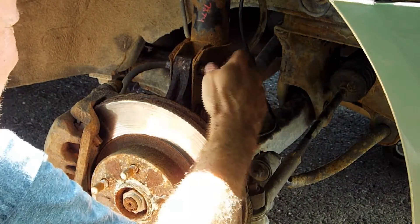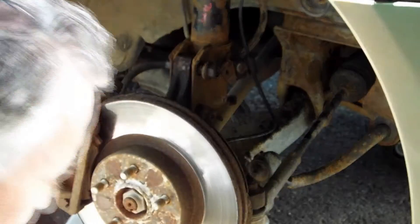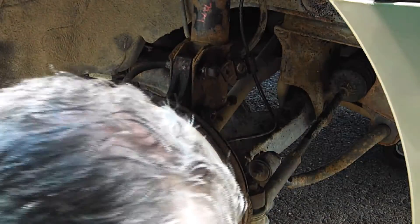Push it around with the nut as best as it can be. Just a little bit more.